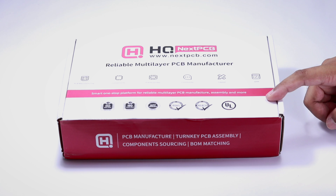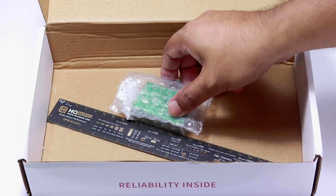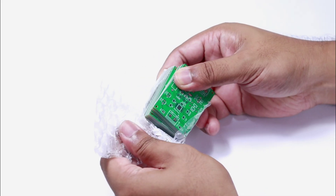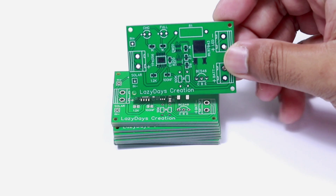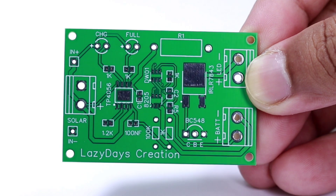A few days later the PCBs arrived in a big box. Along with the correct PCBs I also received a PCB ruler as a gift. After unpacking, I am very happy to see them — they are decent quality and the surface finish is great.